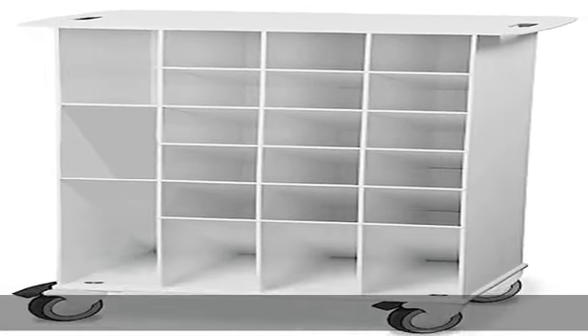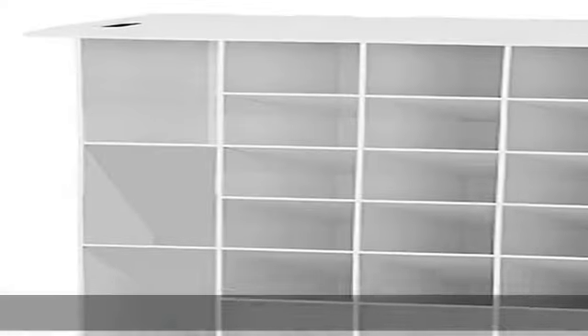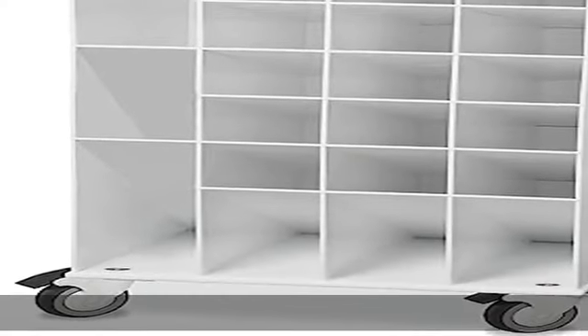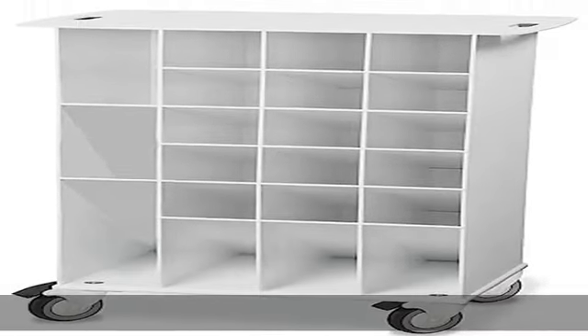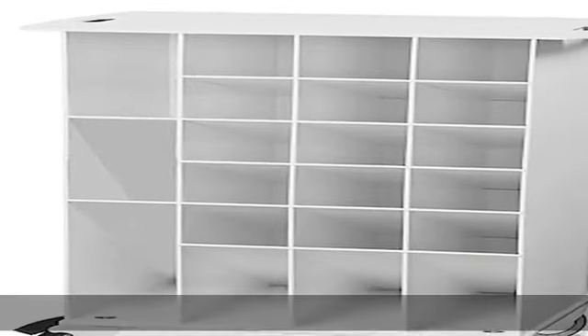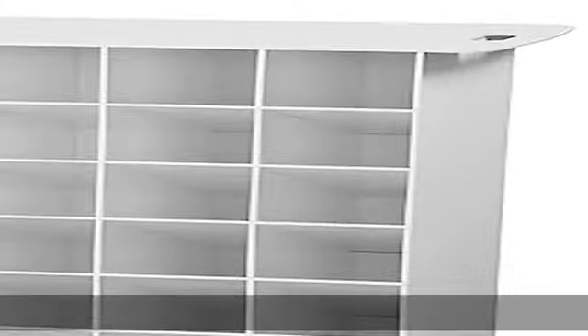17 compartments, 3-inch casters, built-in easy-to-grab handles, angled storage bins for easy view and stock removal, ergonomic cutaway handles on top. 3 casters, 2 locking and corrosion resistant. Non-metal HDPE construction and white ABS. 100% total replacement lifetime guarantee. Made in USA.